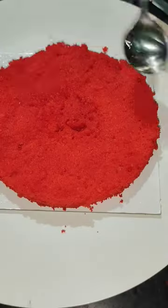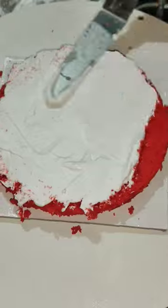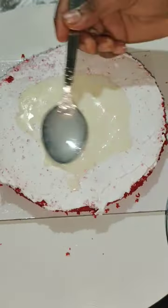This is the first video of Red Velvet Cake. Please check the channel in the description below. The baked cake is cut into 3 layers. The first layer is cut.